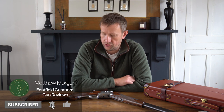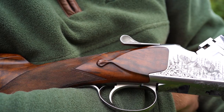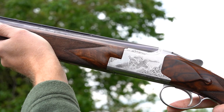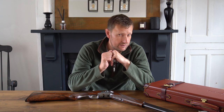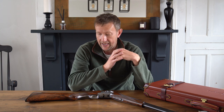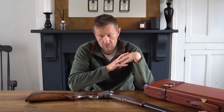Hi everybody, welcome to the Eastfield Gun Room Gun Review of the day. Today we're going to have a look at quite a special and certainly very rare Browning. This is a Browning I've certainly never had my hands on before. I do remember reading a review in a shooting publication — it was Gunmark — a review by Mike Yardley several years ago. I thought it was quite a curious gun at the time and I'm lucky enough to have got my hands on one, so I am going to show it to you.